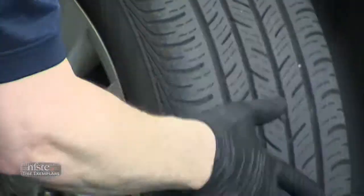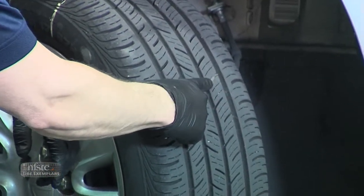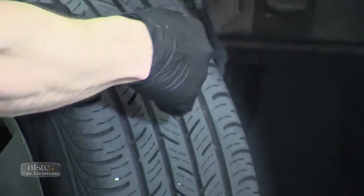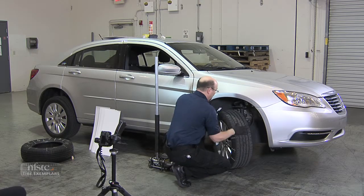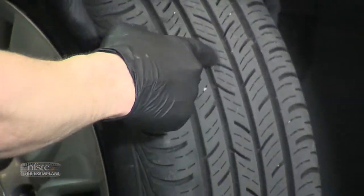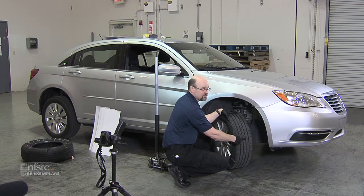I'd just wipe the tire down — I can see I've got something caught in here. This could be a piece of tar, a piece of bubble gum, or a tire plug where the tire had a flat and they've plugged it, which creates a unique characteristic for this specific tire. I'd wipe the whole tire down — this tire also happens to be missing a big chunk right here. It hit something sharp at one point, so this unique characteristic can be used to identify this specific tire compared to any other similar tire.